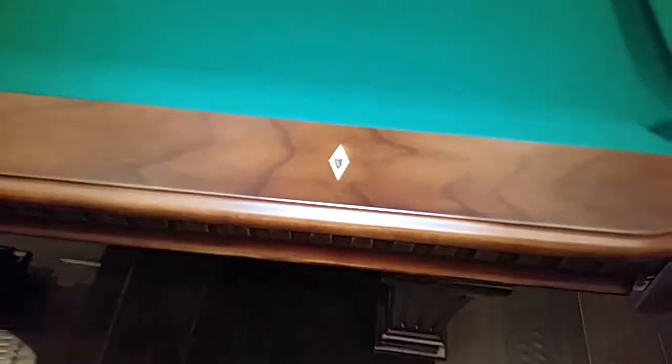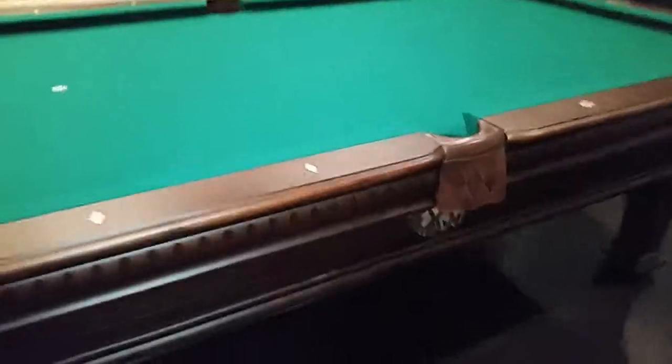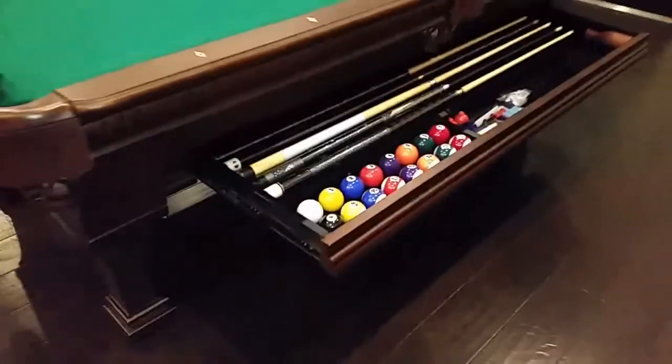It's got these double inlaid diamond sides. I don't know if you can appreciate it in the video, but it's got an abalone shell in the center and a mother of pearl on the trim. The reason we say this table is one of a kind — it has this pull-out drawer where you can store your accessories. That's a pretty neat convenient feature there.